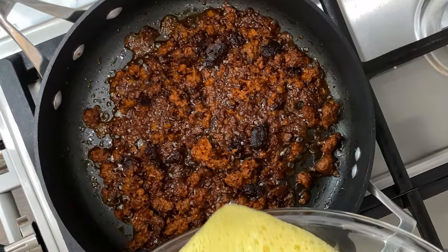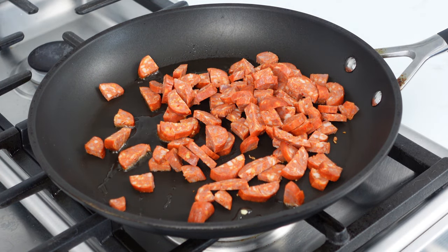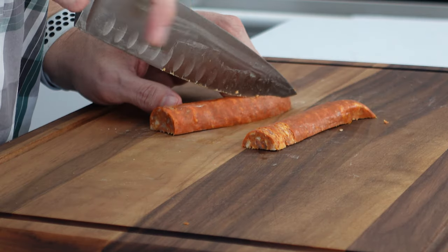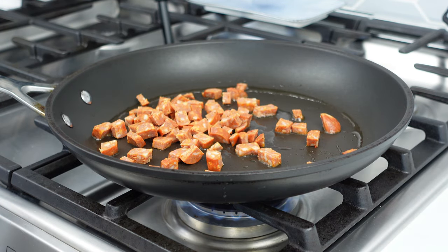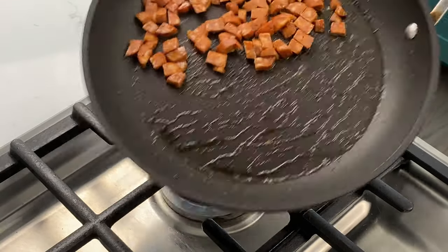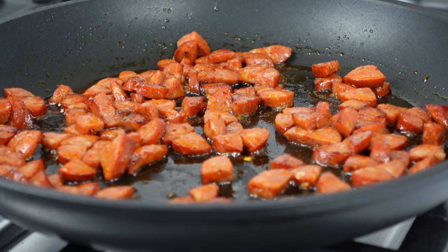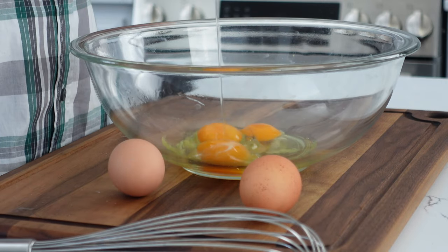When the chorizo begins to darken and starts to resemble what a crumbled sausage should look like, you know it's close to done. If you don't like chorizo you can use linguiça instead, or maybe both. For today's application we're going to remove the casing and dice it into bite-sized pieces — just cut down the middle and peel off the casing. These don't need to cook long as the sausage is already fully cooked; you just want to apply some heat and get a nice browning on them. These don't contain as much fat as chorizo, so I typically add just a bit of oil to cook the sausage.